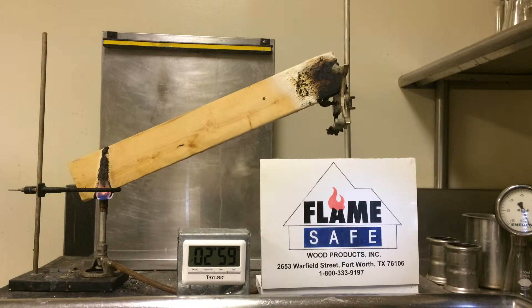Flame Safe's fire poly FP-75I is warranted to perform as tested. It is a permanent guard against fire.